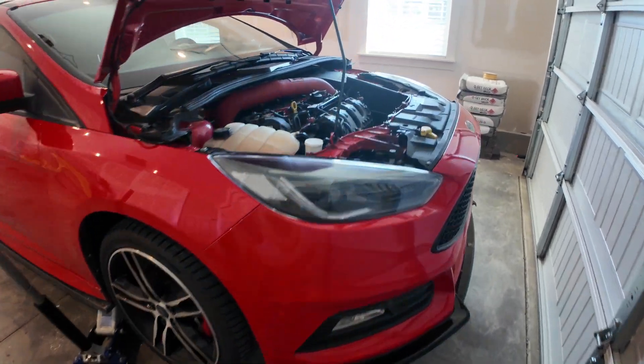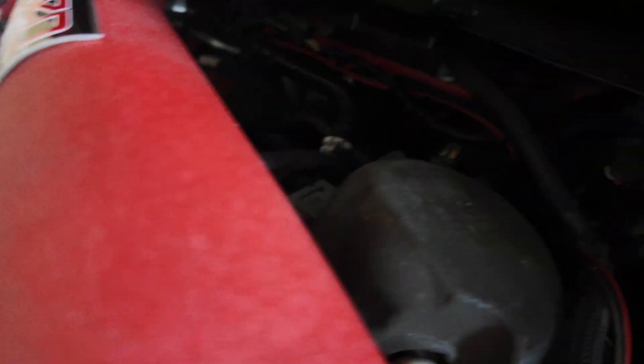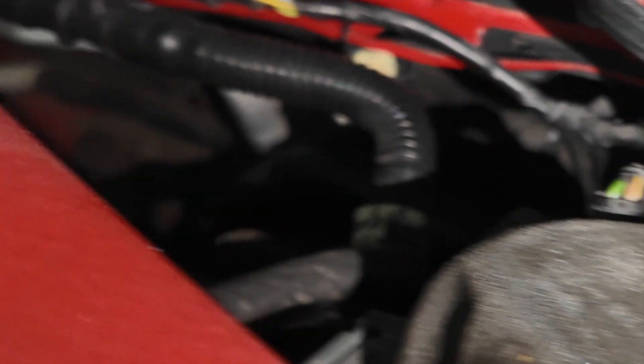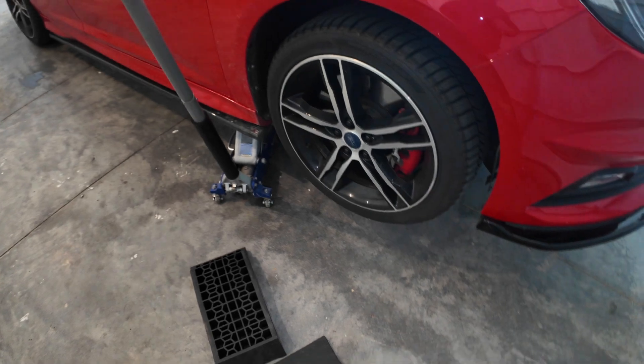Once you get the car lifted up, you're going to have to find your O2 sensor location. I've already disconnected it, but you can see it right on the other side of that hose. Now that I've got that, we can go underneath and try to remove the O2 sensor. I'm going to try to remove just the O2 sensor if I have to, then I'll remove the whole downpipe, but I'm going to try to avoid that.